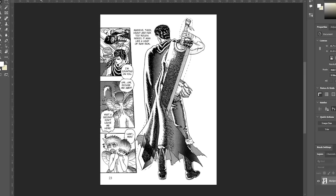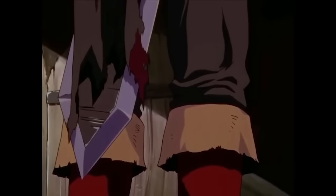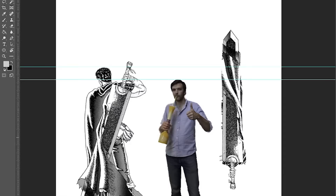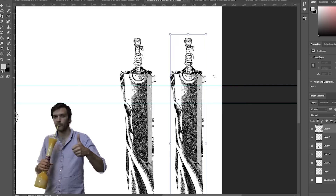I modeled this thing using Guts himself as a kind of measuring stick. The official Berserk guidebook puts his height at 6 foot 8, and that seems ridiculous, but who am I to argue? That's about 6 inches taller than me, and I wanted the sword to look the same in my hands as it does in Guts's. So I decided to scale the whole thing down about 10%.